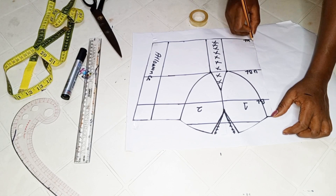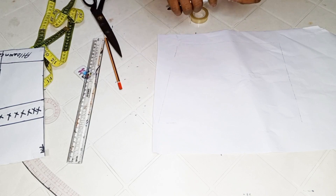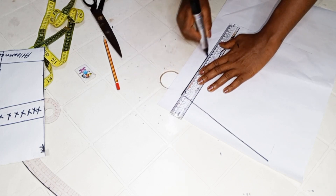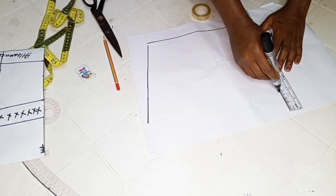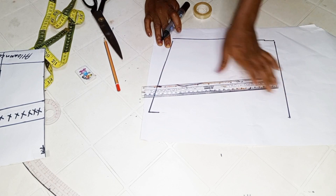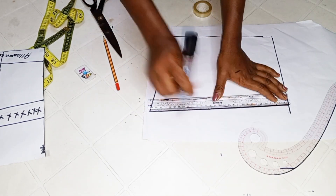We'll be tracing the sides of the front pattern onto the new pattern paper, excluding the upper area. Once you are done tracing, go ahead to remove the front pattern. I'll use my marker to make the lines more visible. At this point, you can go ahead to decide the neckline you want for the back — you can make it straight, curvy, or slanted. I decided to slant it, so with a ruler I slant it down this way.